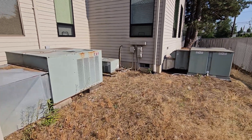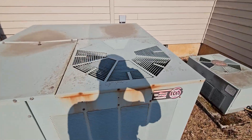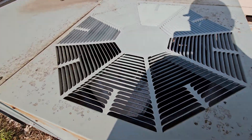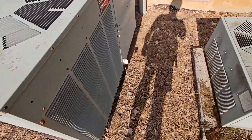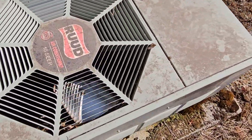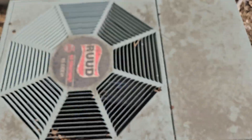All right, so here we have some Ruud package air conditioners. This is a heat pump too — I thought this was a gas pack. Small and running. This is an air conditioner from 1999. It's a two-ton. Epic Copeland scroll sound.